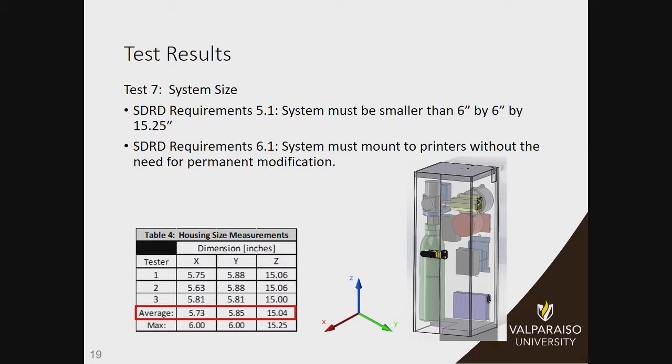Test seven covers the system size requirement. Our customer wanted the unit to be about the size of a small fire extinguisher, which we translated into 6 by 6 by 15.25 inches. Three team members measured these dimensions, and they averaged to about 5¾ by a little over 5¾ by around 15 inches. So this also satisfies that requirement. We also had a requirement for system mounting, and as you've seen in previous demonstrations, we are able to mount the system to a printer in a stable and impermanent way so that it's possible for any of those printers.